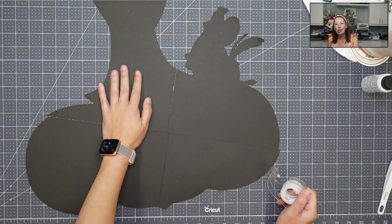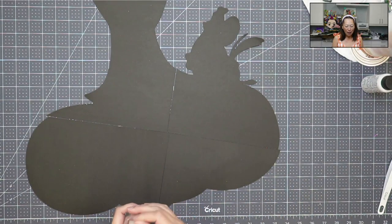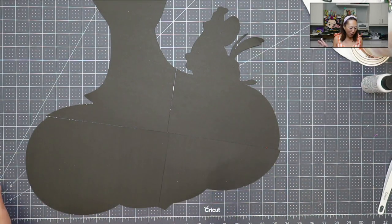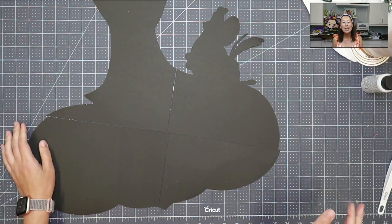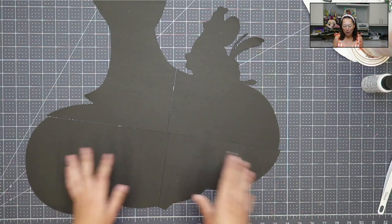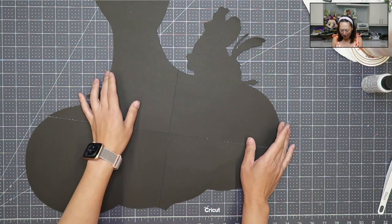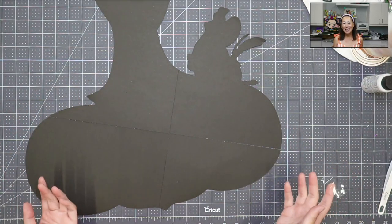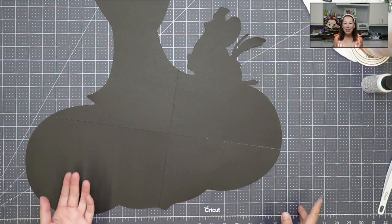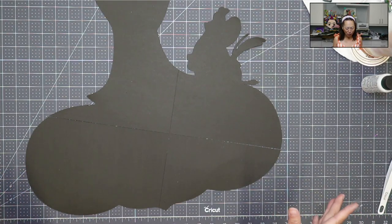Right now we're going to put together Jafar and his little parrot. Once I perfect the design portion — because putting it together is putting it together — we can do any character with this sign, which I love because then you can put the name, you can put a message, you can do so much with it.